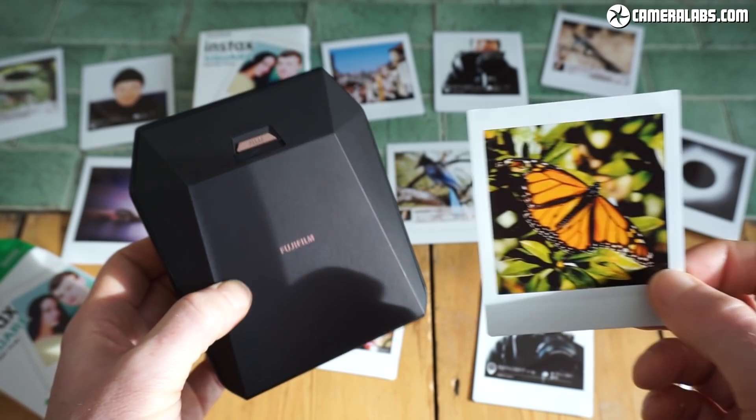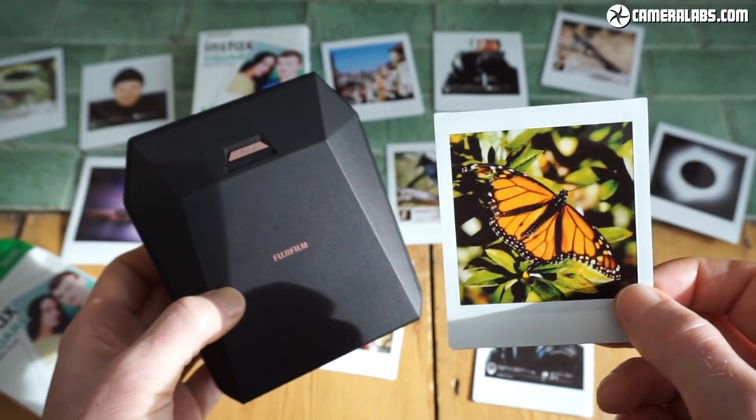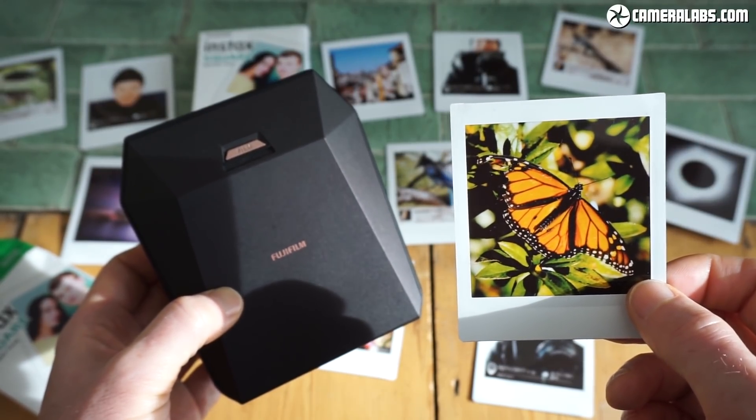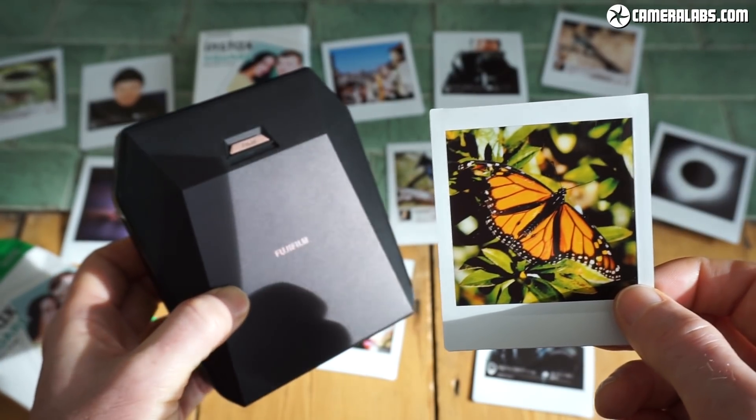Head on over to Cameralabs.com if you're after my reviews of cameras, printers, and anything else to do with photography. If you like this video, please do subscribe — it really helps when you subscribe on YouTube. And if you really, really like what I do, you can buy me a coffee. Cheers, bye-bye.